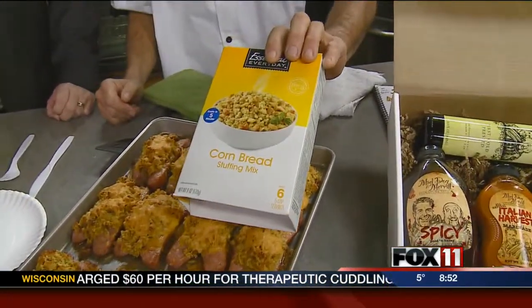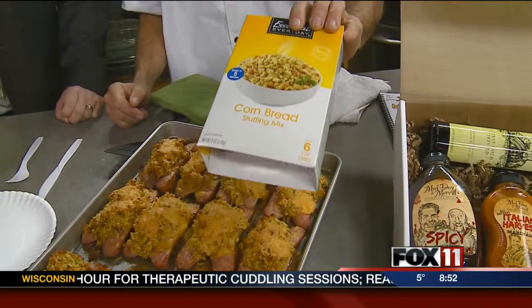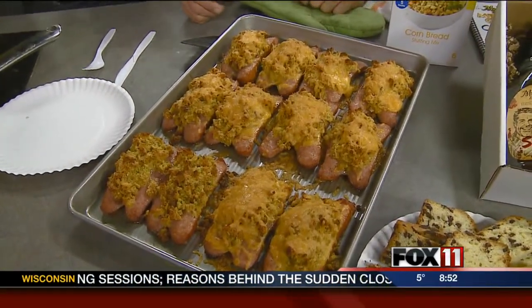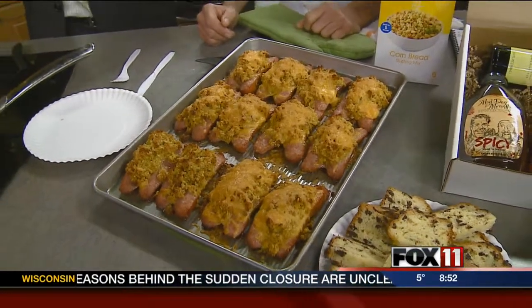I took a little bit of — in case someone was wondering — I took cornbread stuffing. And it's good stuff. Cornbread stuffing. And I added chicken broth to it, we added garlic to it. When you started with the cornbread and just put it in the pan, instantly the smell in the studio was of stuffing, and I was like, I'm hungry.